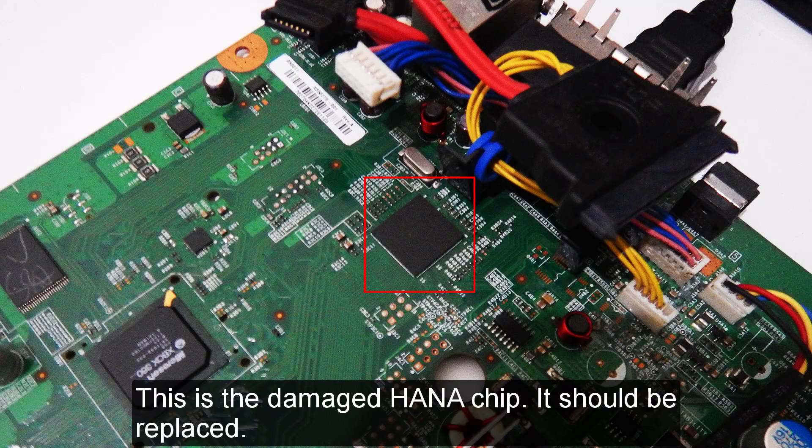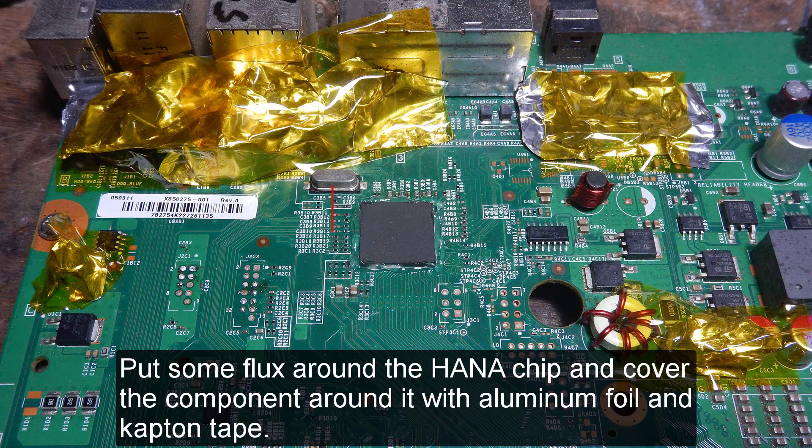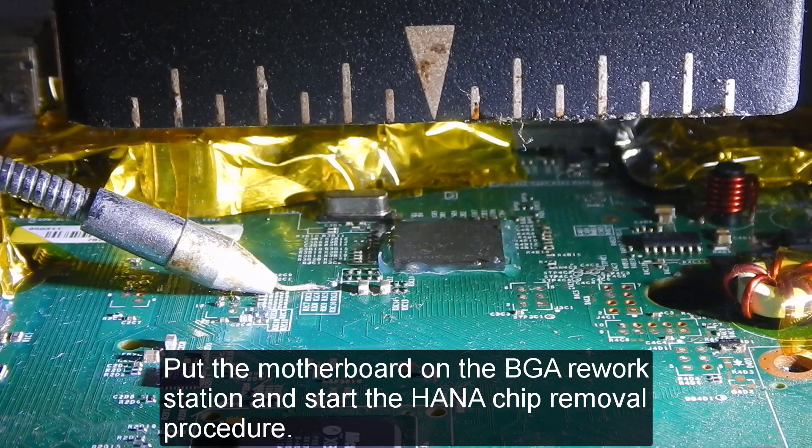This is the damaged HDMI chip — it needs to be replaced. Put some flux around the HDMI chip and cover the surrounding components with aluminum foil and Kapton tape. Then place the motherboard on the BGA rework station and start the chip removal procedure.